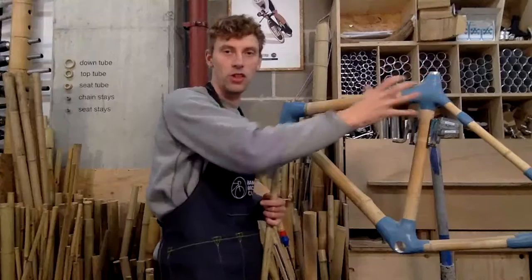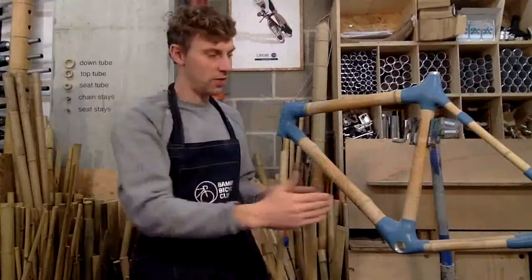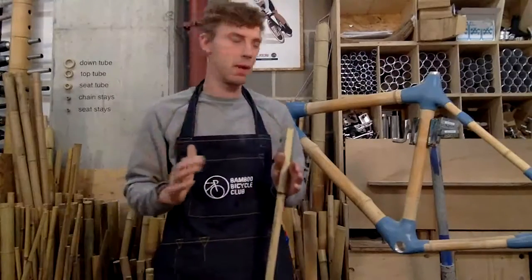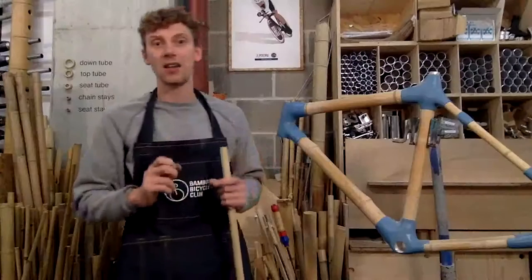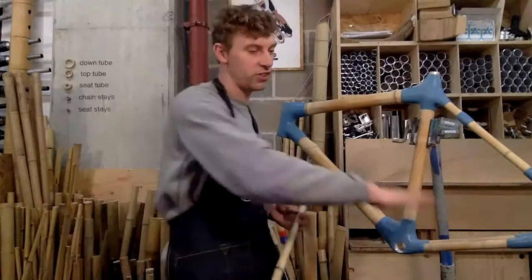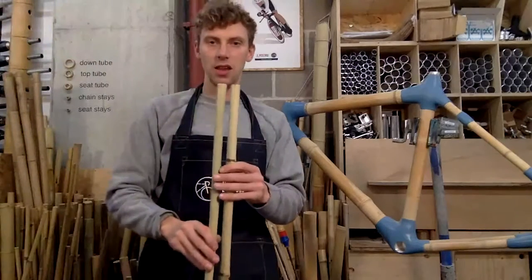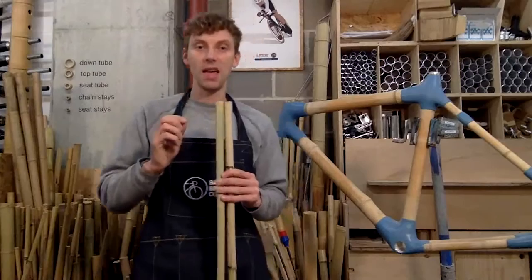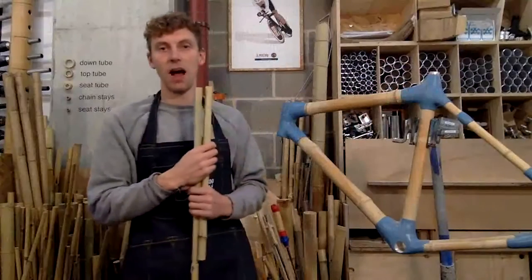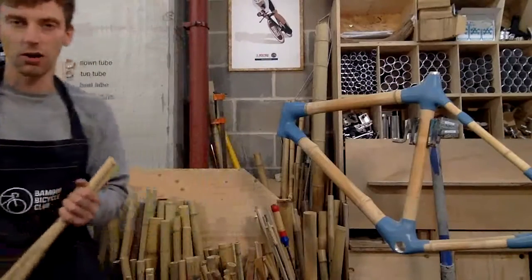With the seat stays, you want a little bit more movement around the saddle for comfort. Because this is a longer triangle, you've got more room to fit a tire — it's a shorter triangle around the chain stay. You can even put multiple seat stays in if you really want to. I would recommend going for a smaller diameter than the chain stay. Aesthetically it looks a lot nicer, and it gives you more flexibility around the seat where you want that comfort.